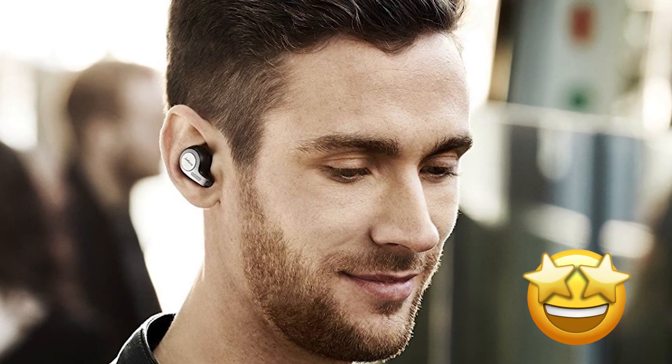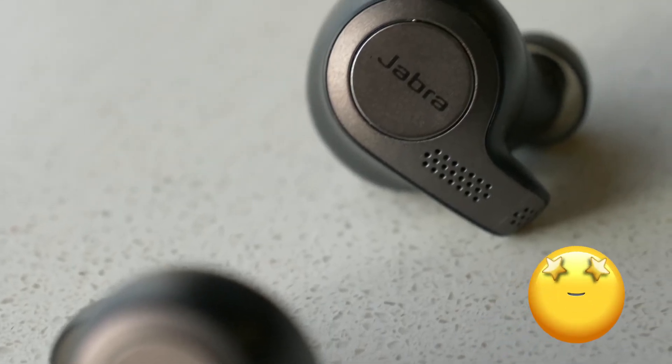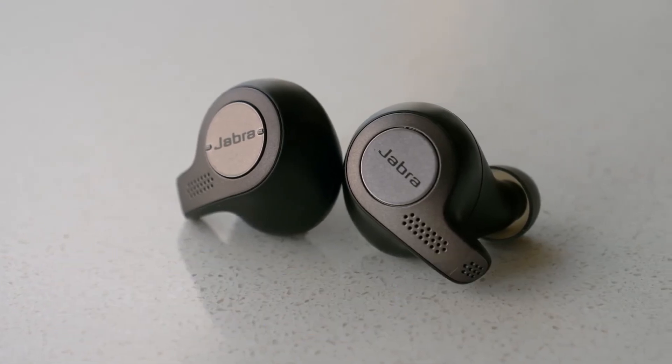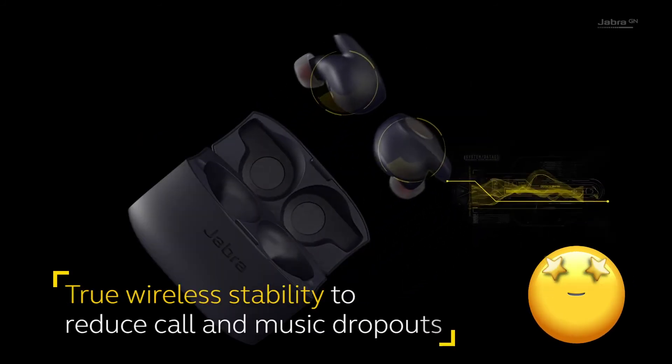One of the greatest features, which doesn't seem to be advertised very well, is the hear-through feature that allows outside ambient sounds to be pumped through the earpiece. Another person gave 5 stars and wrote: these are absolutely the best BT earbuds I've ever tried. The sound quality, features, bass response, fit and look are outstanding.